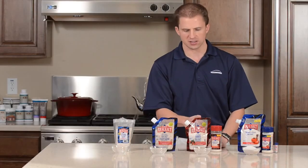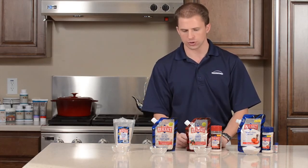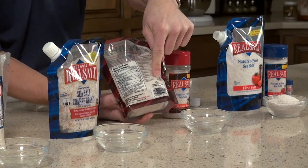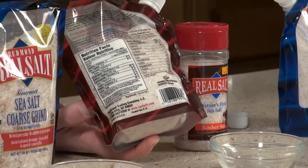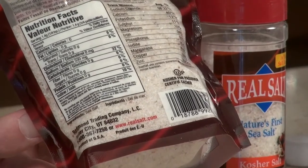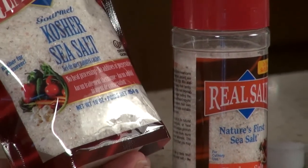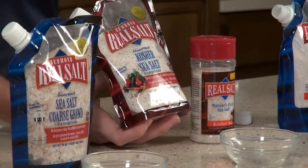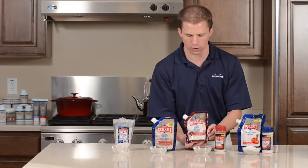The next most common size is called kosher. Now all of our salt here is kosher certified — there's a little OU symbol on the back of each package, from the Orthodox Union, which certifies the salt as kosher. Typically when a restaurant, recipe, or chef calls for kosher salt, they're not referring to a salt approved for the Jewish community — they're meaning a size of crystal. This particular size of crystal is known as kosher salt.